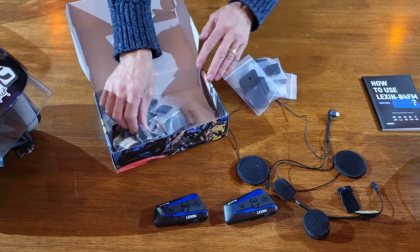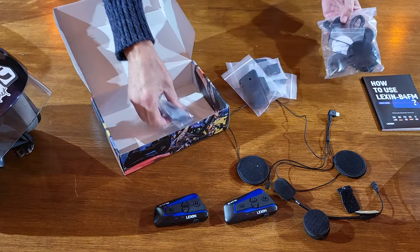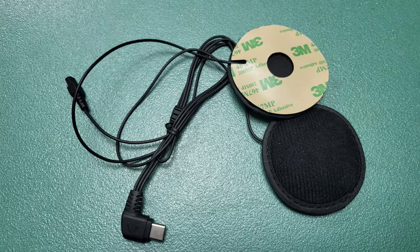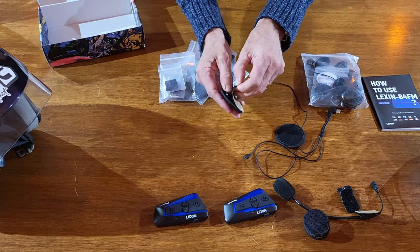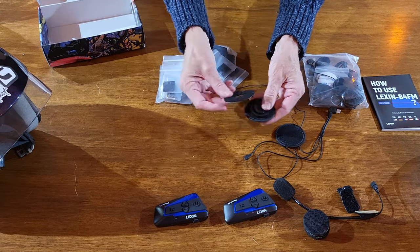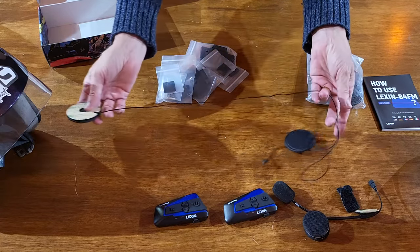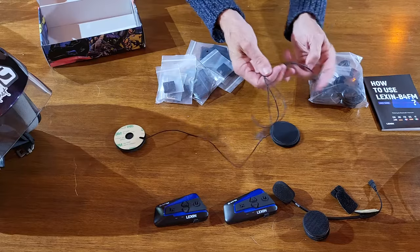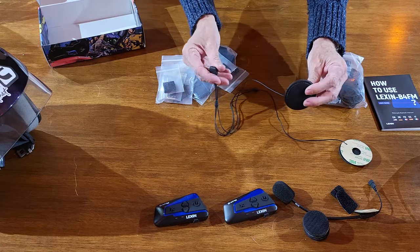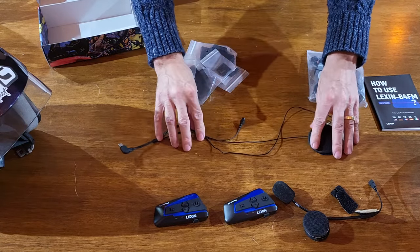We'll go through those in a moment. This pack is basically what you see here — you get two packs for two helmets. You get two speakers, and they've got a self-adhesive pad on the back. Because it's Velcro, you can actually see the speaker there. You'll also see that you've got one long cable and a shorter cable. The reason for that is, if the speaker's on one side and the connection to the unit is on that same side, you need a longer cable to go around the back of the helmet to the other side. So you get two of those, one for each helmet.